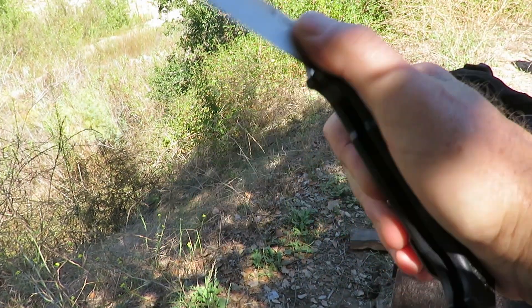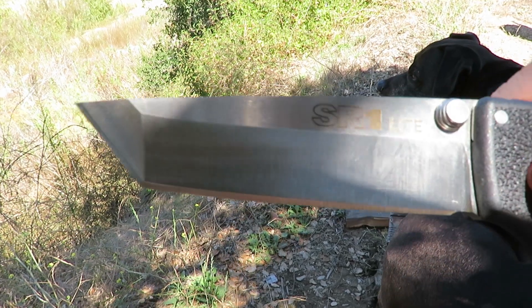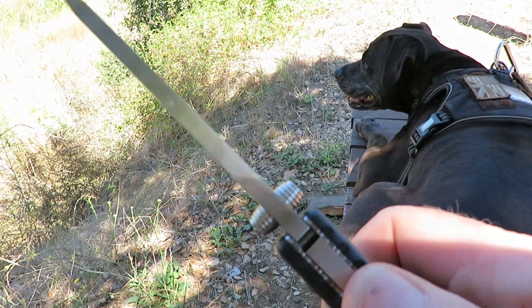Let's roll it out. There we go. 4-inch Tanto blade. Look how stout that is. Really thick.